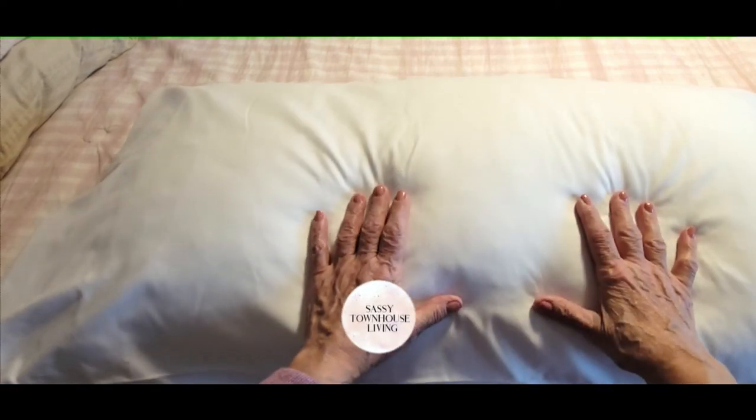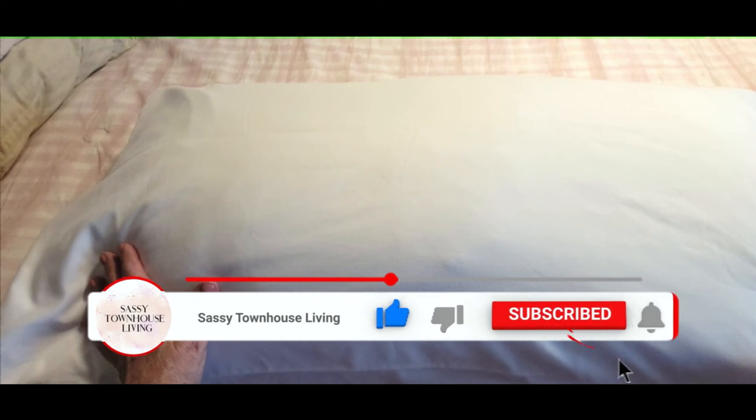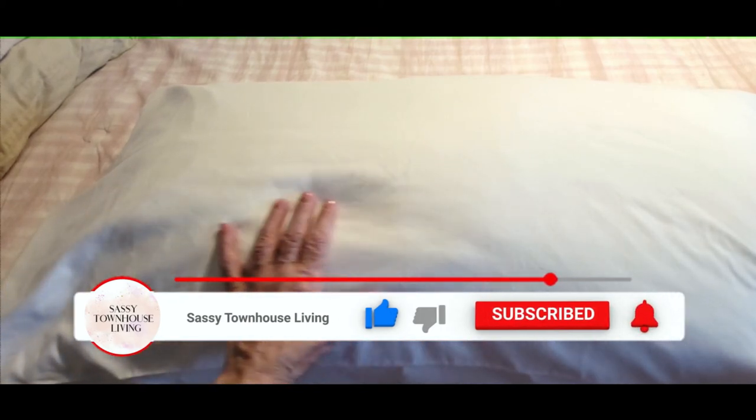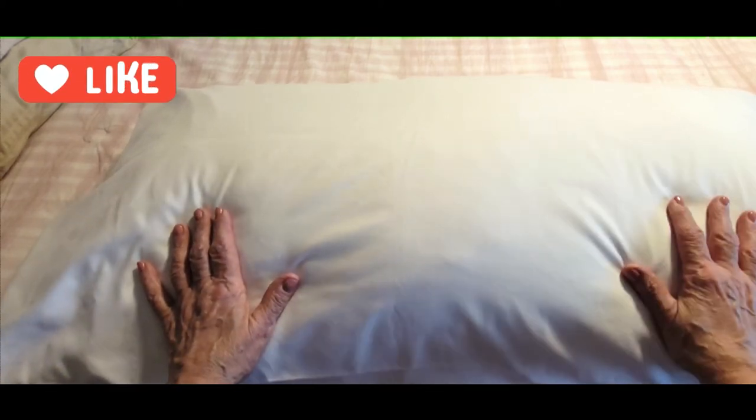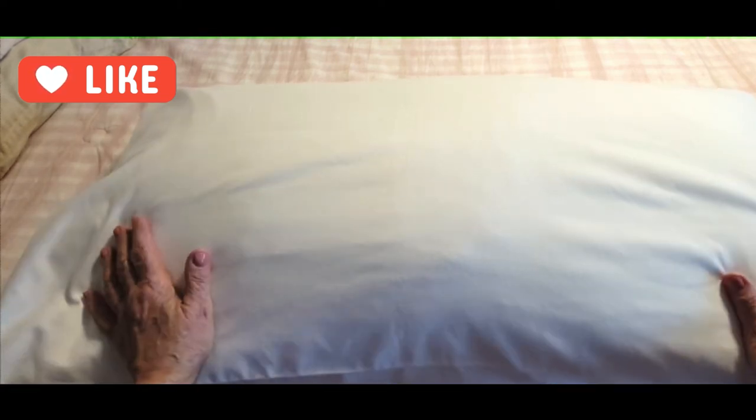I hope you appreciate that and get to use it. Thanks so much for watching. Please remember to subscribe and hit that like button — we greatly appreciate it. You can also click the notification bell so you'll be notified every time we have new content uploaded. Have yourself a great and safe day and a comfortable evening.